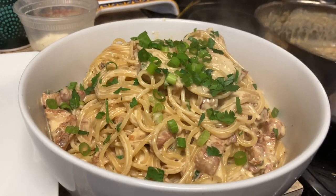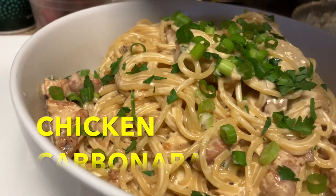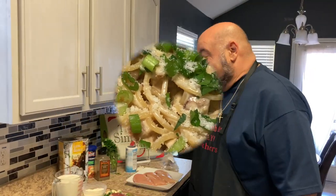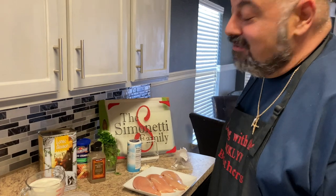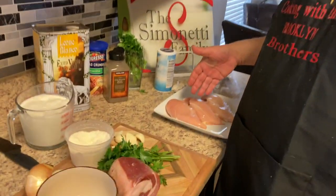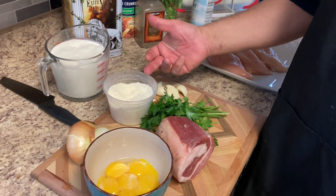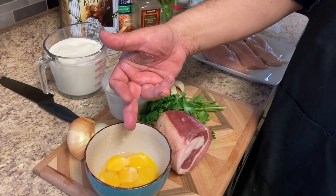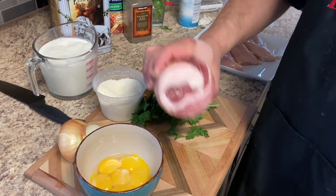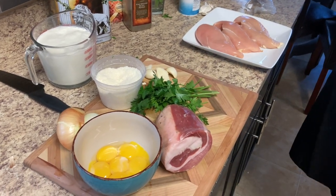Welcome back to the Brooklyn Brothers. Today we're gonna make some chicken carbonara. Here's Dominic. We have all our ingredients here: chicken, garlic, fresh parsley, heavy cream, pecorino romano, some onions, egg yolks, and some beautiful pancetta.